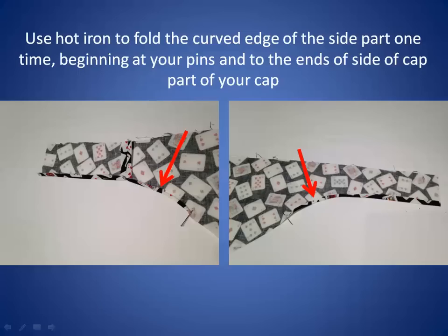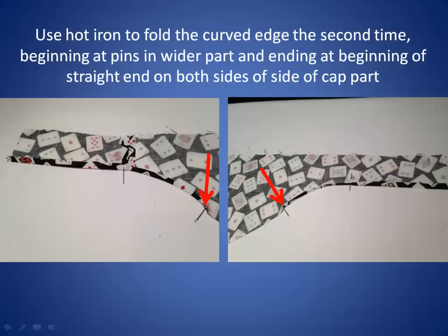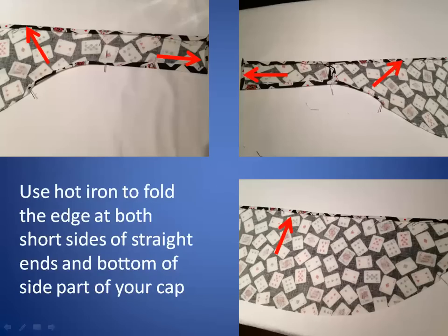Use a hot iron to fold the curved edges of the side part one time, beginning at your pins and all the way to the side of the cap. Use a hot iron to fold the curved edge a second time, beginning at the first pins in the wider part of the side part of the cap and ending at the beginning of the straight end on both sides. Use a hot iron to fold the edges at both short sides of the straight ends and bottom of the side part of your cap.